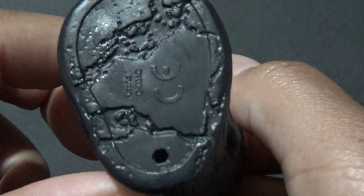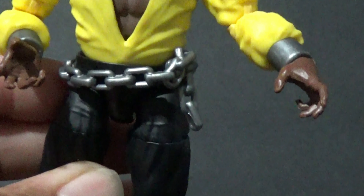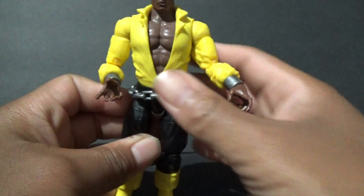He comes with the leg for the Mindless One — it's gonna be a build-a-figure, so you're gonna buy all six. This looks like it's the left leg — yeah, this is the left leg. He comes with two fists and then two open hands, already have them on Luke Cage.